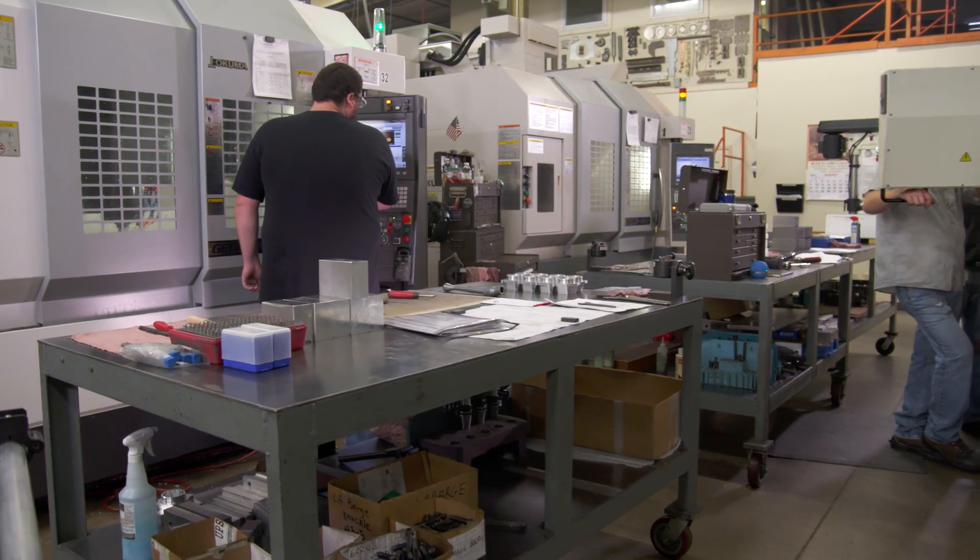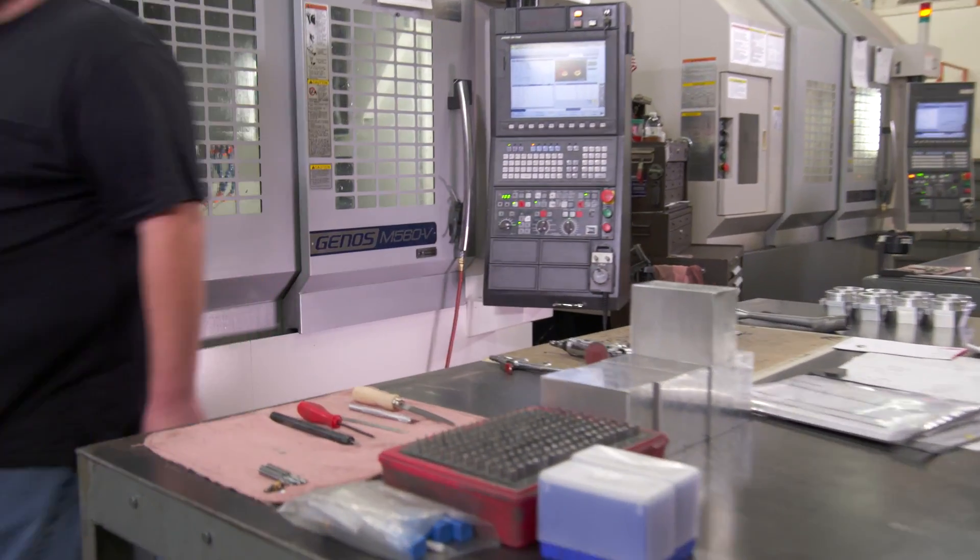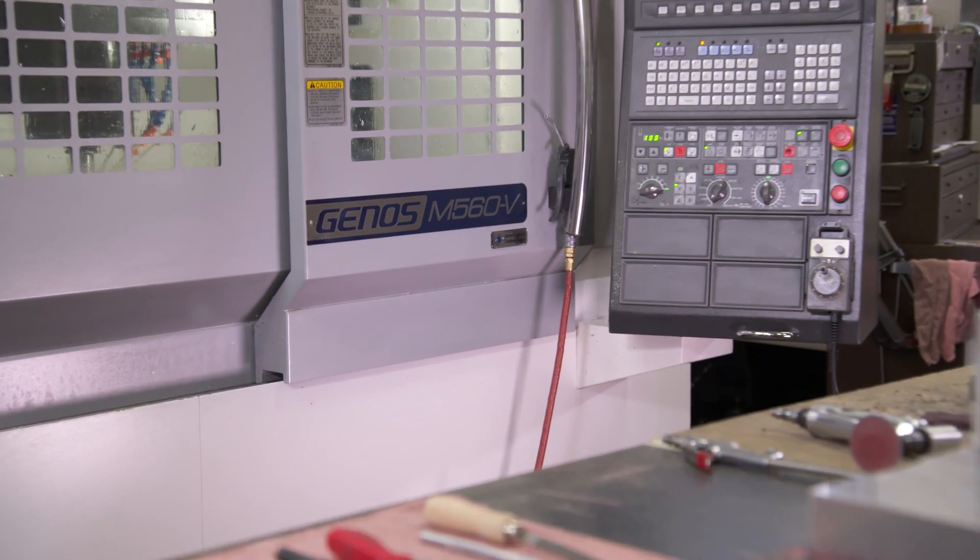The Okuma Genos M560 — the vertical machining center designed with the shop floor in mind.